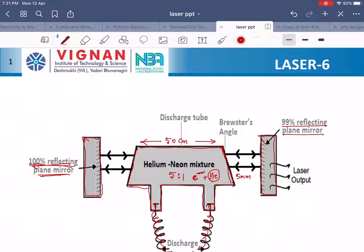Helium atoms send the neon atoms from the ground level to a higher level. These excited neon atoms participate in the laser action. After the laser action, these neon atoms collide with the walls of the discharge tube and come down to the ground level. Then these neon atoms again collide with helium atoms and are excited to the higher level. So this is a continuous process, and that is why the output beam is always a continuous beam.